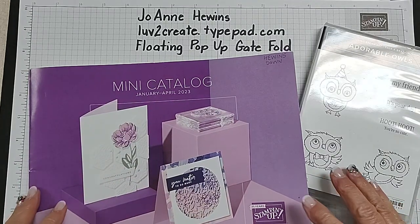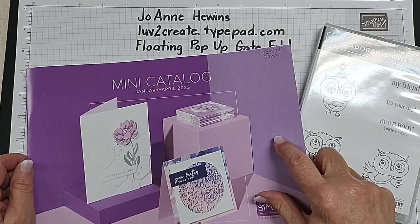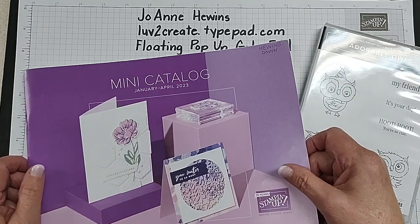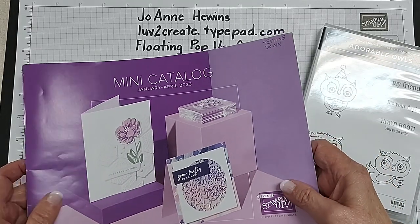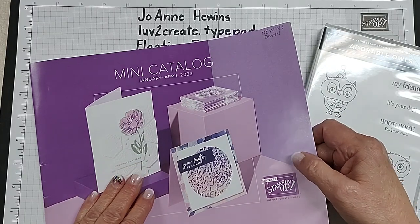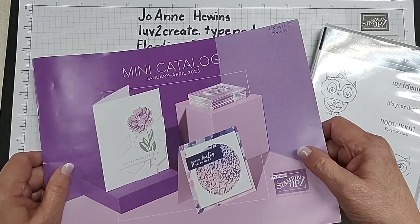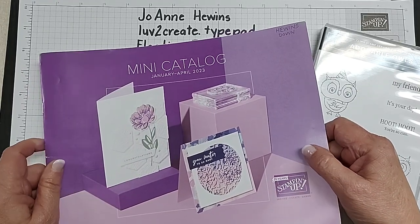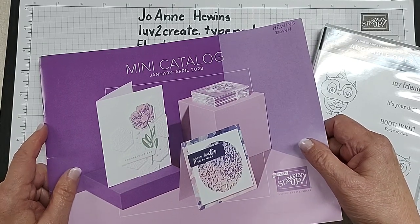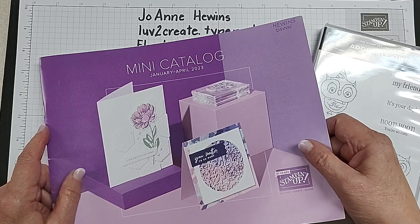This is what the mini catalog is going to look like. It is filled with wonderful things and you are going to be so excited if you haven't seen it yet. This will begin also on January 5th and it will go all the way to the end of April. That's a little bit shorter for this catalog than we've had recently, but that just clears out some time for our new annual catalog to come out, maybe in May.